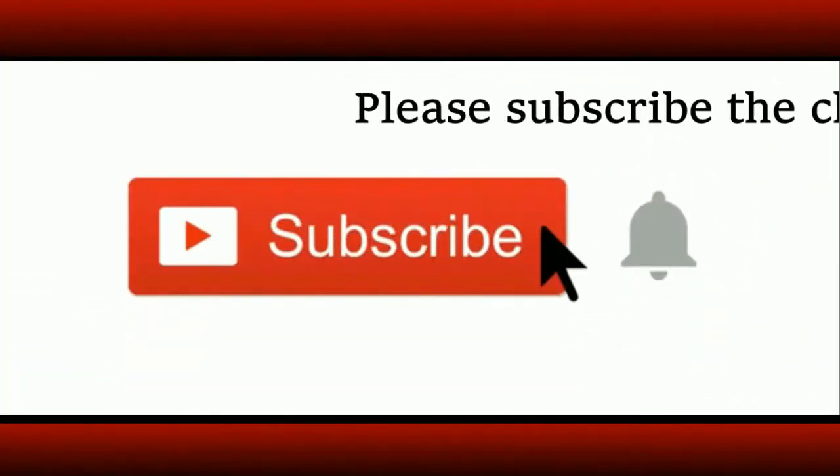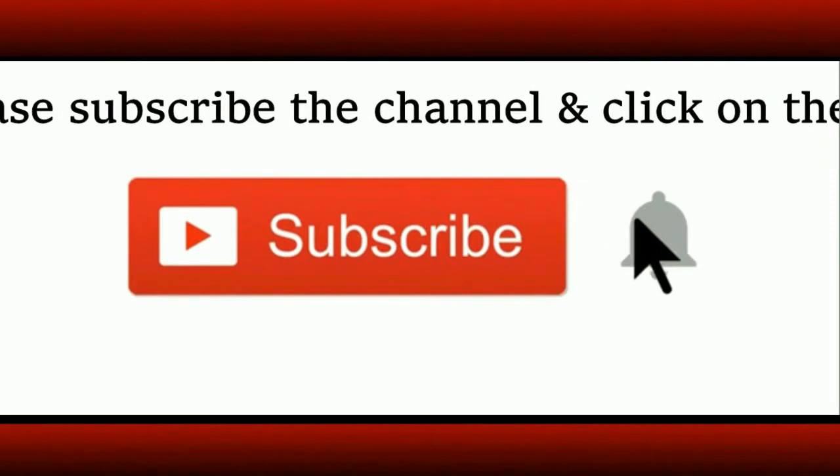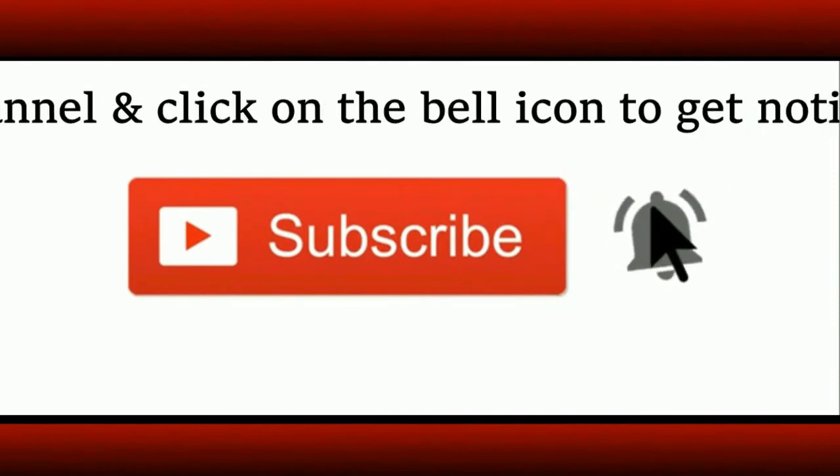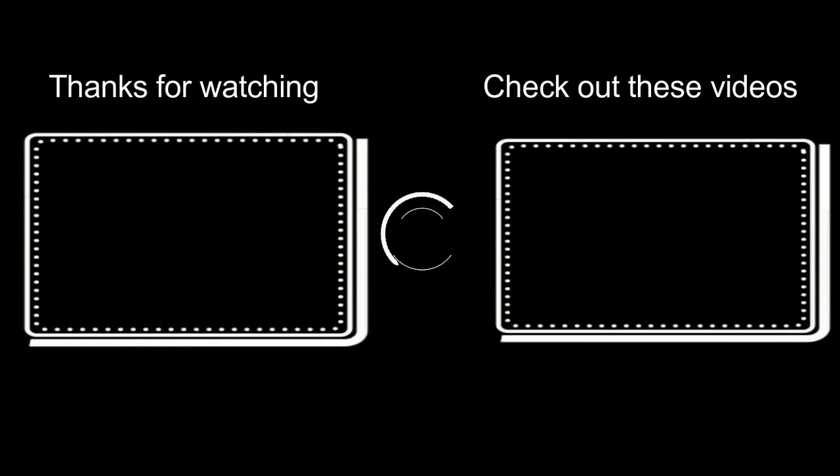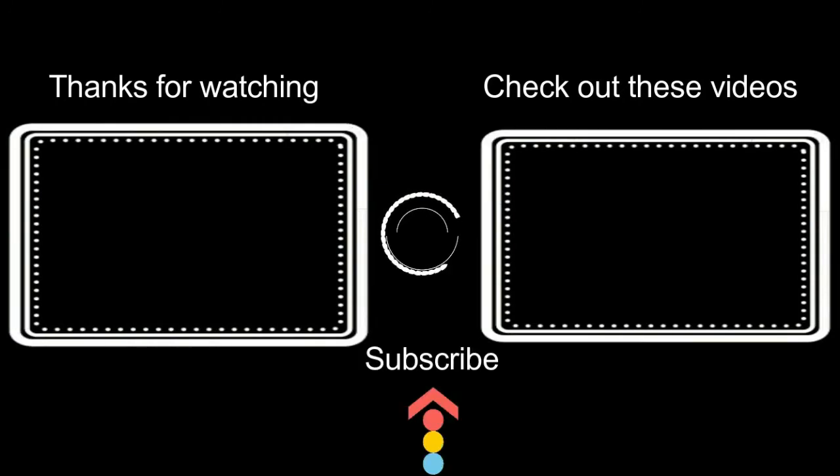If you are a new visitor to the channel, do subscribe and click on the bell icon to get notifications about new uploads. Here are some videos from the archives, do check them out. We'll soon be back with another new recipe — bye, until then have a nice day!